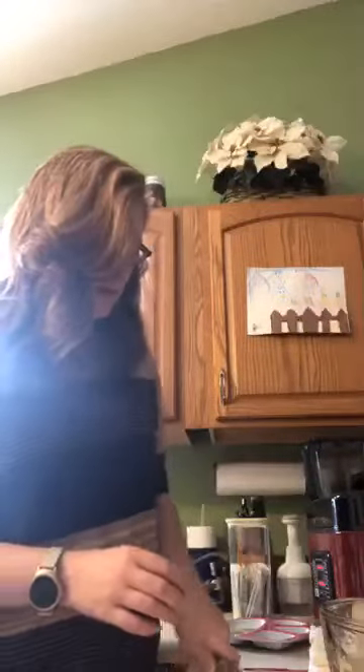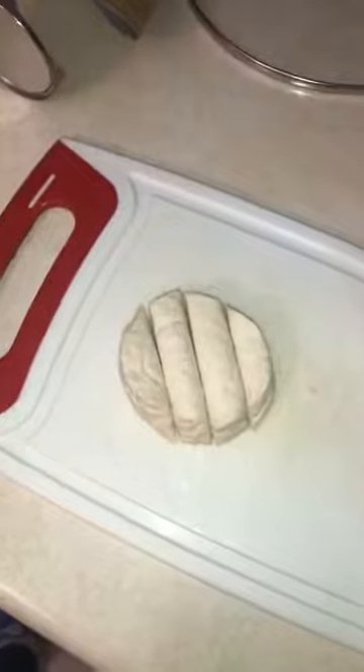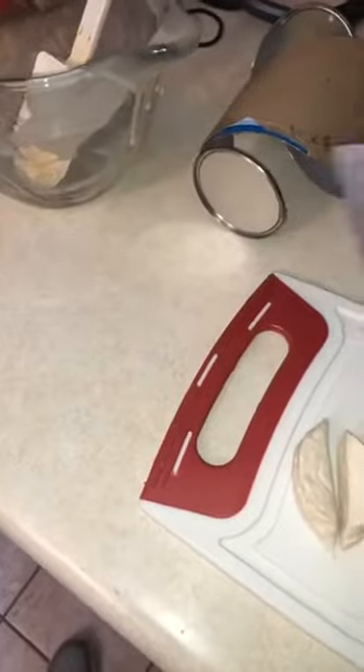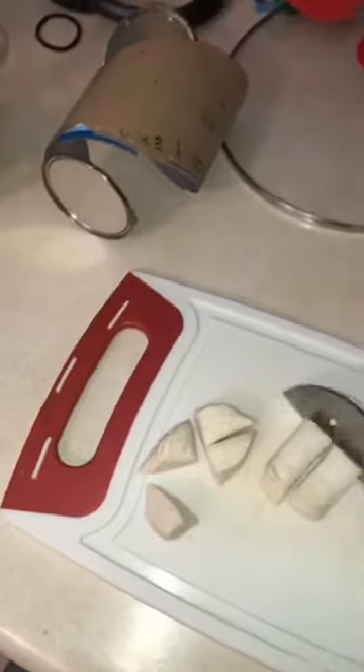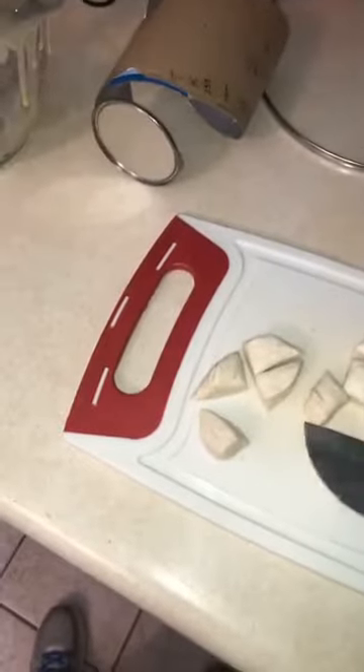The hack is to take a can of pre-made biscuits. You cut each biscuit into fourths — I'm going to flip the camera so you guys can see. I've cut it into fourths, and then I take the two end pieces — they're small enough that you just cut them into halves. The two middle pieces I cut into thirds.